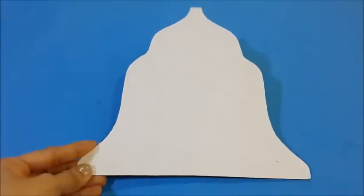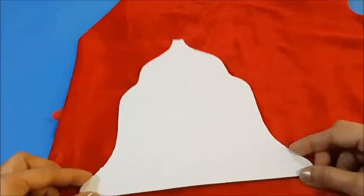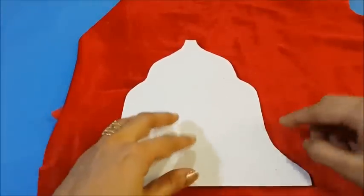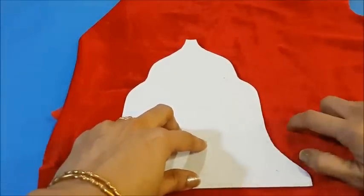We get a cardboard shape like this. Now take the velvet cloth and place this cardboard bell on it and cut 1 inch more from the cardboard.